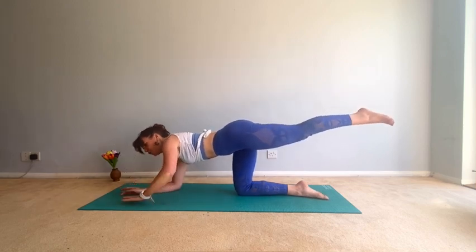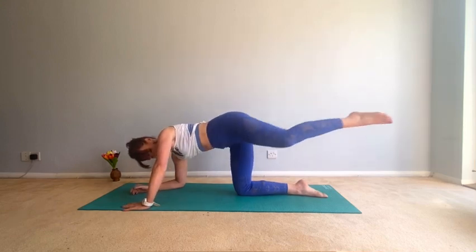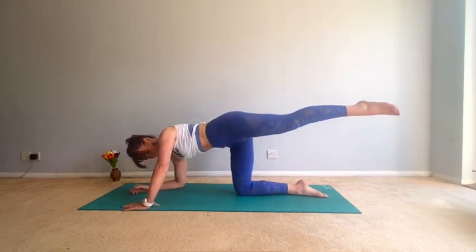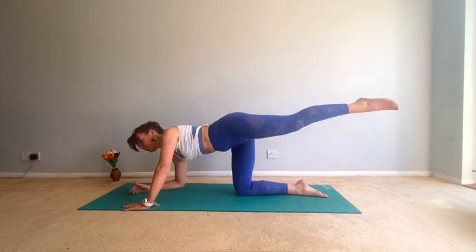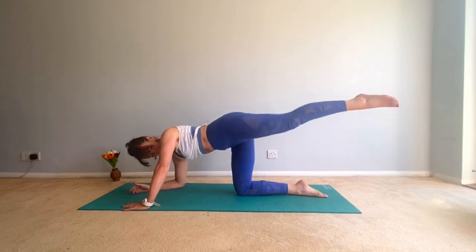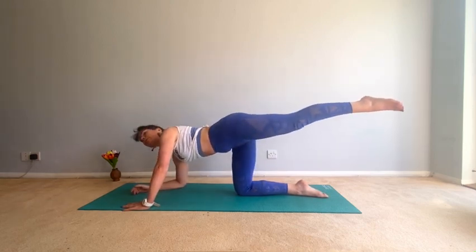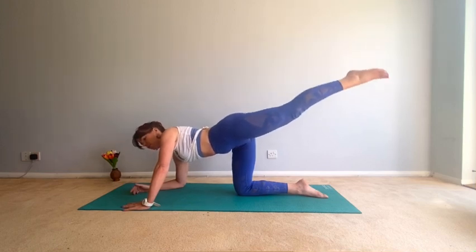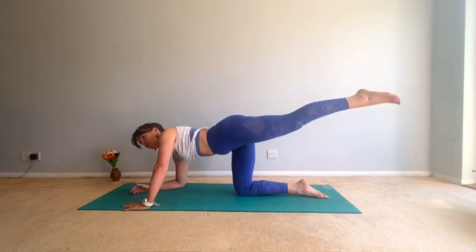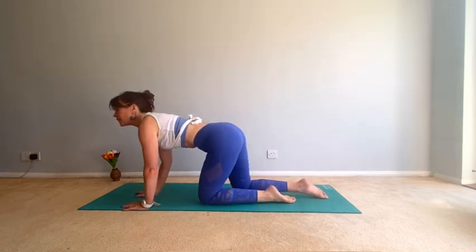Hold, come up just on your left hand, turn the knee to the side — let's go for eight, seven, six, five, four, three, two, one. Good. Hold — last little pulses, eight, seven, six, five, four, three, two, one. Good, come down.